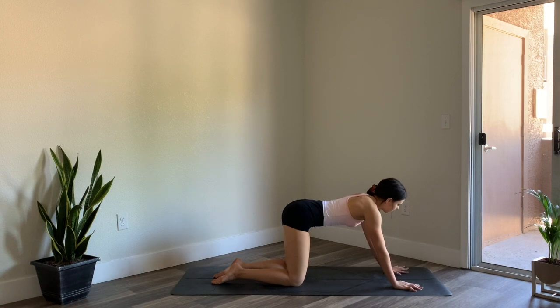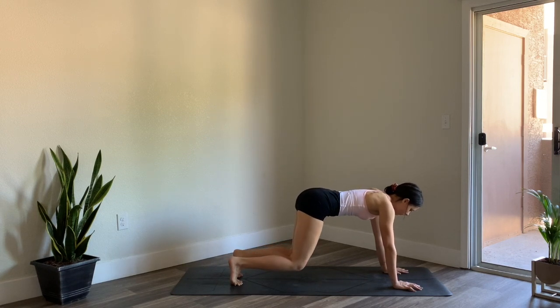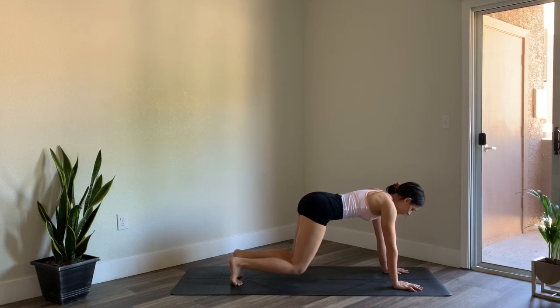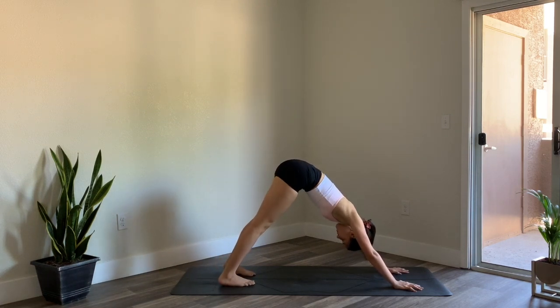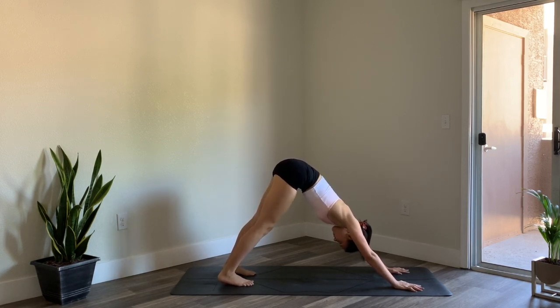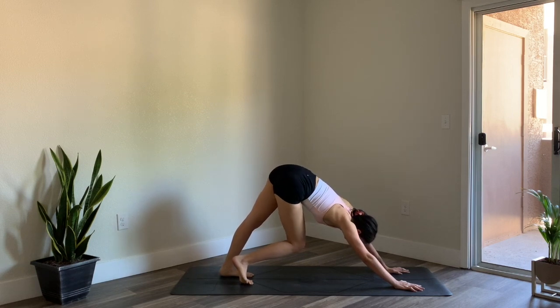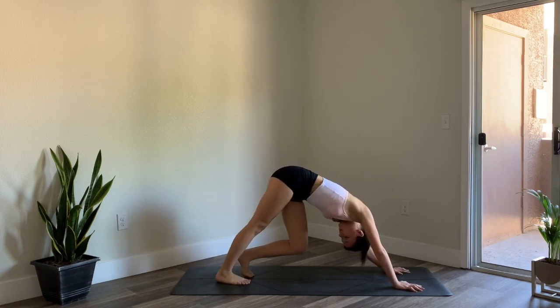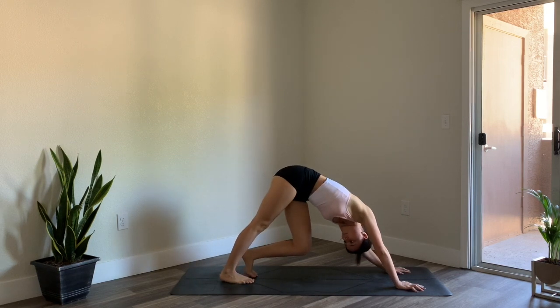From here find stillness, a neutral spine, and then tuck the toes and lift the kneecaps — we're going to hover here for five, four, three, press the ground away with your hands, two and one. Go ahead and lift the hips up high, straighten out the legs, sink the heels down towards the ground — downward facing dog. Spread the fingers nice and wide, press into the palms, then pedal out the legs by bending one knee at a time, lifting the hips up high, stretching out the back of the legs.